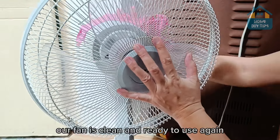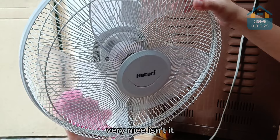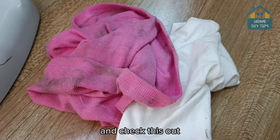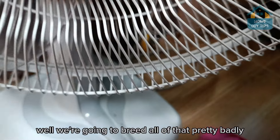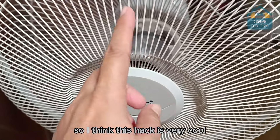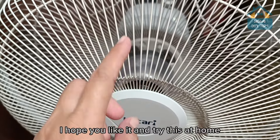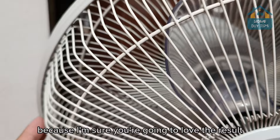So there you go — our fan is clean and ready to use again. Very nice, isn't it? And check this out — look how much dirt we managed to remove. We were breathing all of that. So I think this hack is very cool. I hope you like it and try this at home, because I'm sure you're going to love the result.